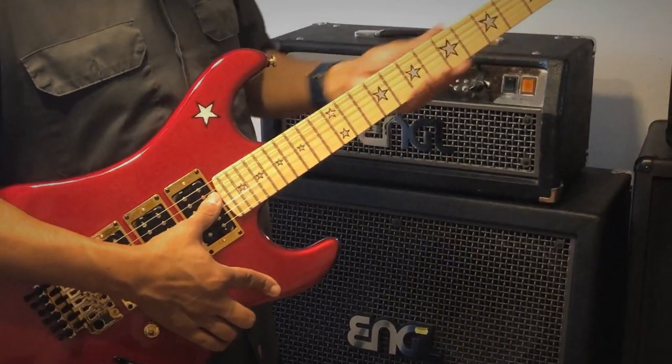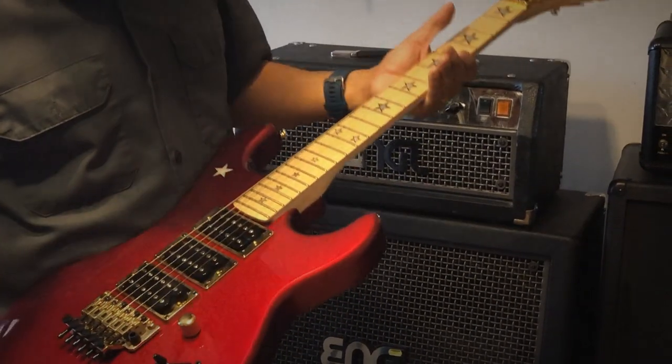Overall it still feels like a pretty nice guitar — doesn't feel too different from the others aside from the neck. The neck definitely feels a little bit fatter, but looks-wise it looks pretty solid.